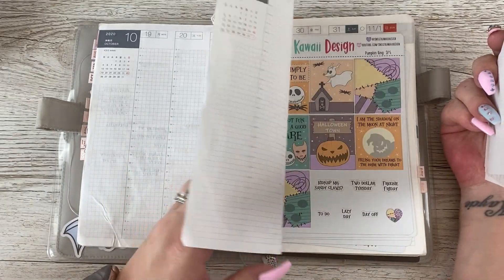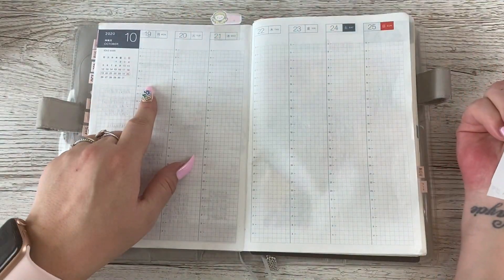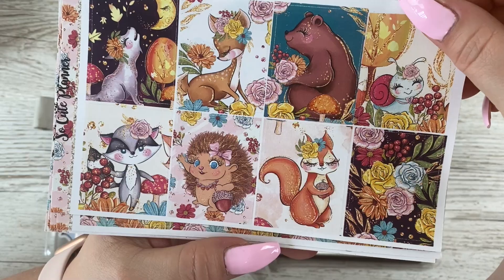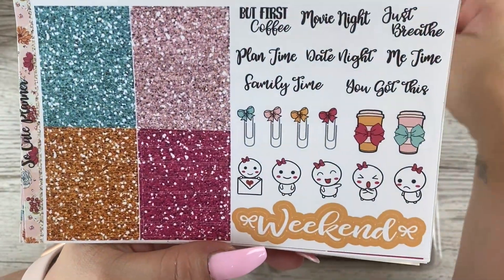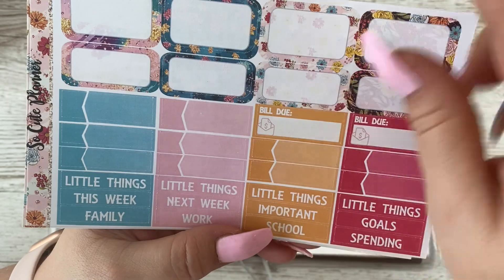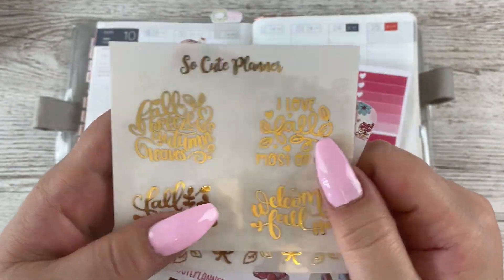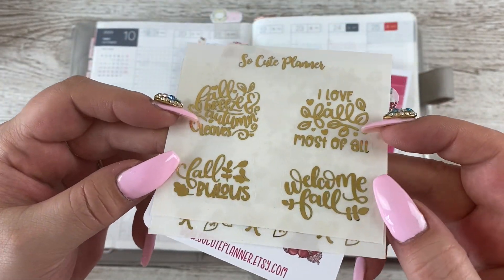I still wanted to do the back-planning in my Hobonichi Cousin Avec because I wanted to turn this into a memory plan. I'm going to be planning the week of the 19th through to the 25th using this gorgeous kit from the So Cute Planner sub box. Look how cute these little animals are! You get your full boxes, date covers, day darts, washi, some glitter headers, scripts, some icons - look at those, so cute - a weekend banner.